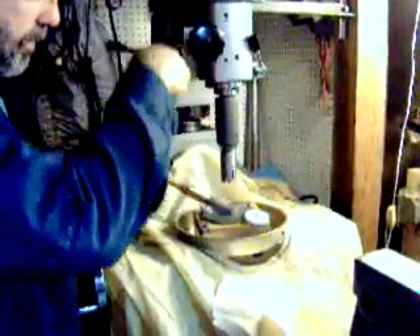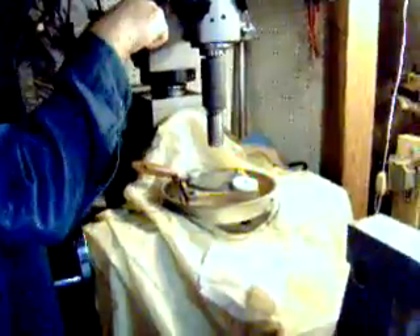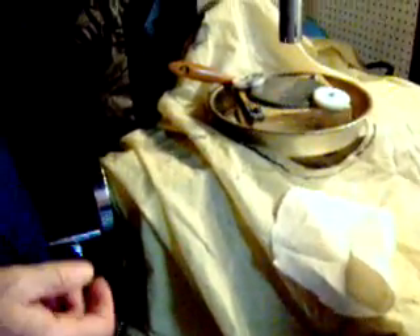We put this grit up here with this kerosene, and then we start this up. Run it real slow, just drive it into here. And that cuts — in just a few minutes I've already cut about 15 thousandths of an inch.